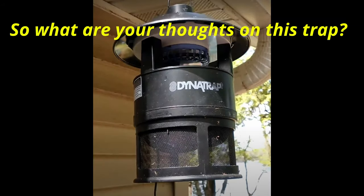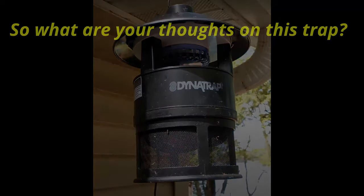The Dynatrap — what are your thoughts? Have you tried it before? Have you tried another trap and you think it's better than this one? Please let me know down in the comments. If you haven't tried it yet, I would recommend it. I've tried it this second season, and it does a really good job at catching large quantities to feed to your ants.